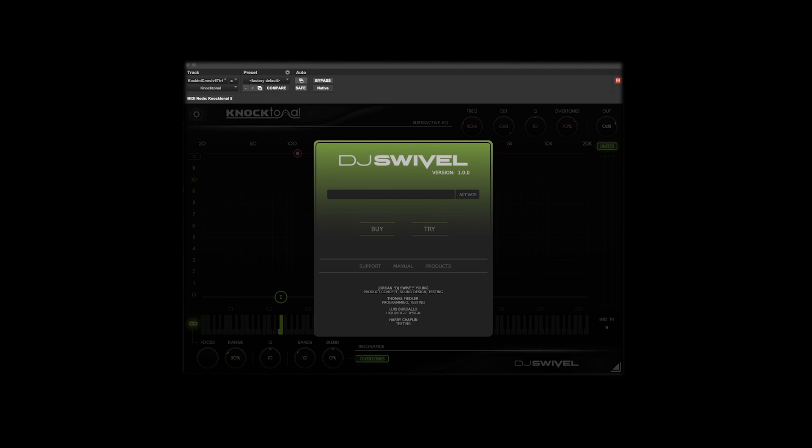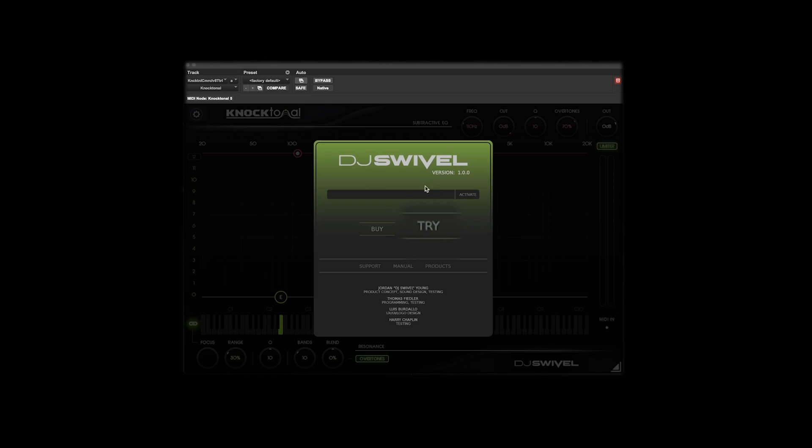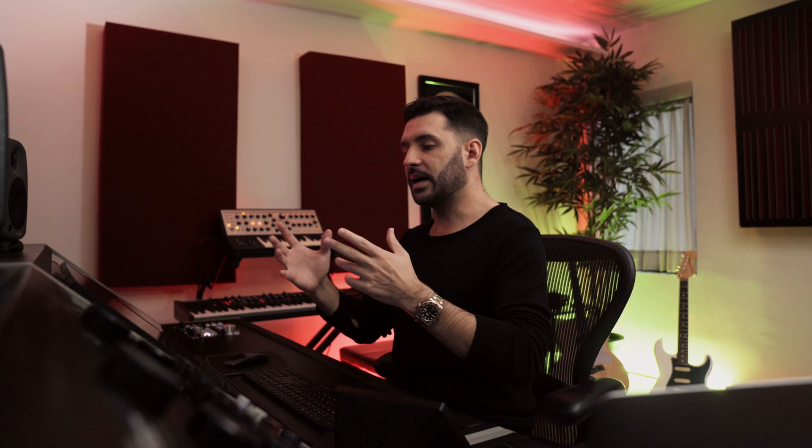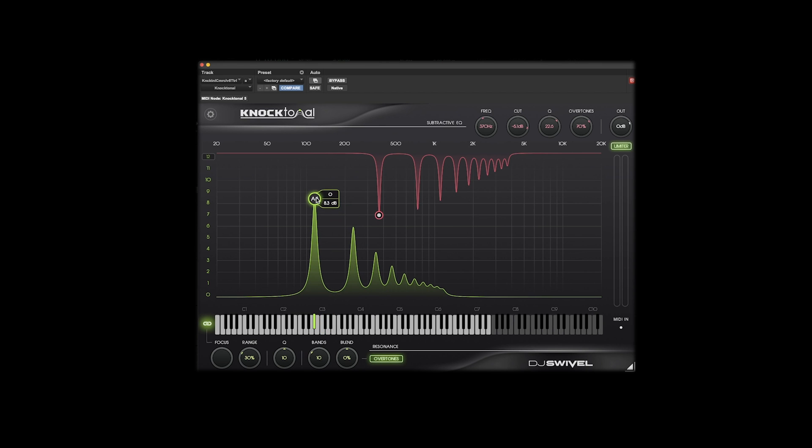The first thing you'll notice when you load up Noctonal is you'll be brought to an activation window. You have a few options here — you can run a free 14-day trial by hitting the try button, or you can enter your 28-digit license code and activate the product. Once activated, it'll bring you right to the UI. There are two primary sections: a subtractive EQ with controls in the upper right corner, and an additive resonance EQ with controls in the bottom left corner. These are designed to remove unwanted resonances with the subtractive EQ and boost wanted resonances with the additive EQ.